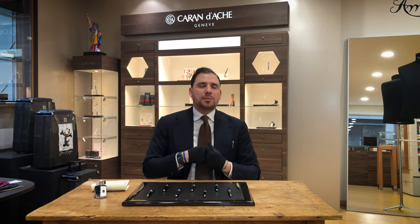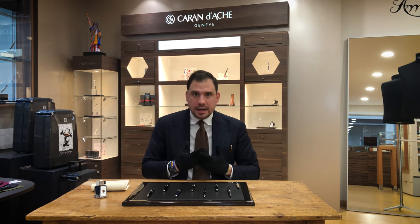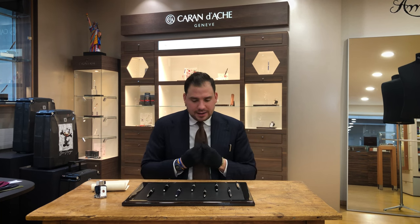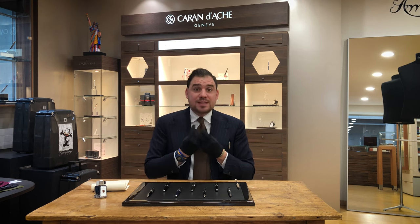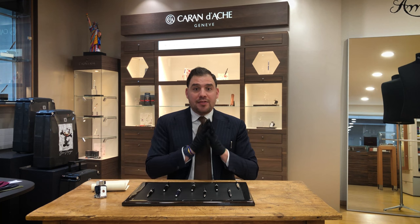What makes it something special is the touch and feel of the Swiss made product. Swiss made stands for industrial precision, it stands for quality, it stands for a feel of something that is very finely and nicely made.